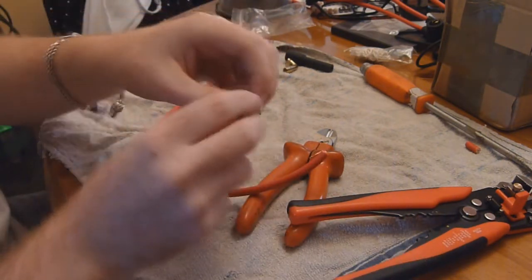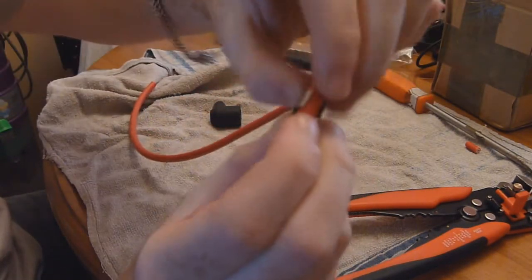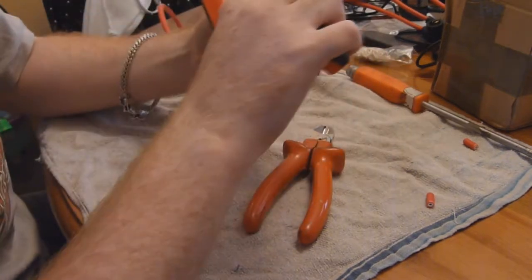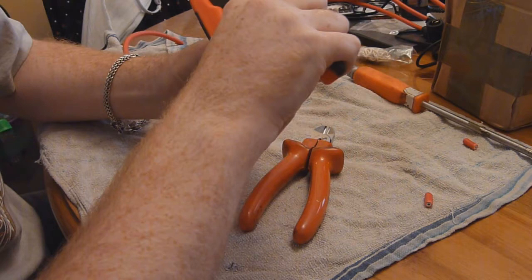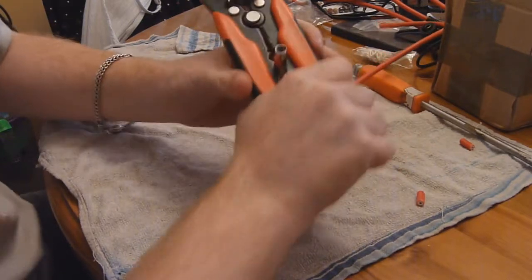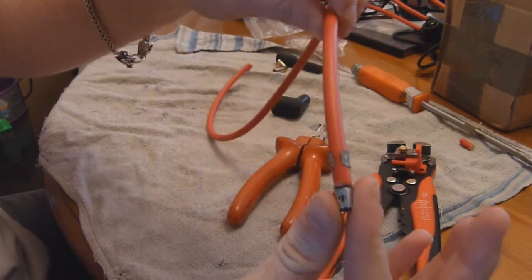Then you take one of the connections - we're going to go for the spark plug connection first - and just slot this cable into there, making sure it's well and truly in there. Then we're going to use the crimps and actually crimp these two ends of the connector to fasten it in. So we've got the crimping tool there and we just crimp it down. They're not the best crimpers - pretty dire - but they do the job. Crimp it down as hard as you can and that's actually crimped pretty well. I'm going to epoxy these in as well just to give a bit of extra reinforcement, but that's it done.